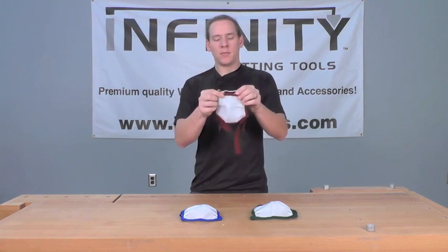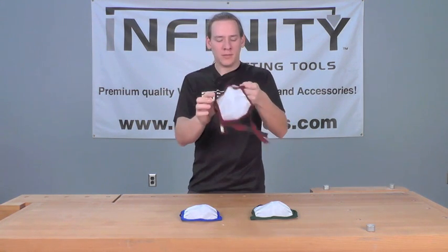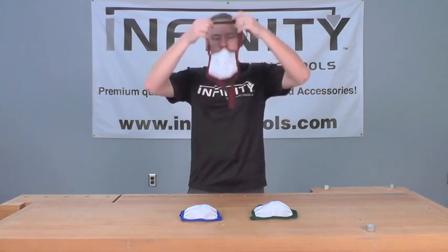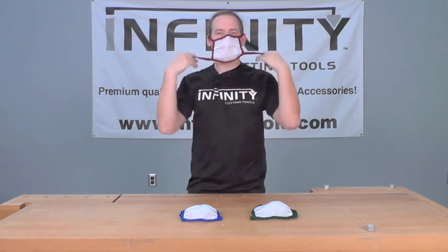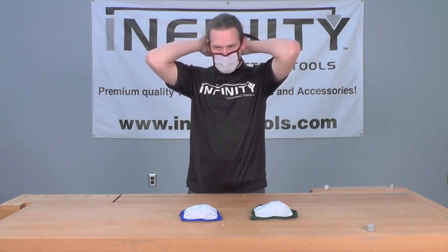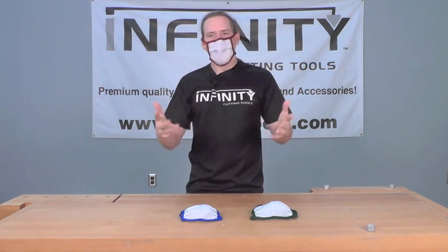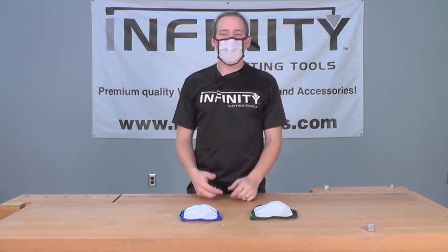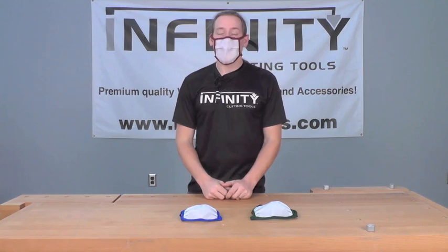To wear the mask, you simply take the mask, make a quick adjustment to the flexible nose piece, then take the strap, put it over your head, take the Velcro closure straps, and close it around the back of your neck. Make a final adjustment to your nose piece, and you're wearing the mask — it should fit you nice and comfortably, seal nice and tight along your nose, and not fog up your glasses.